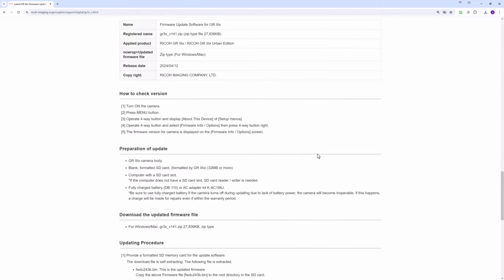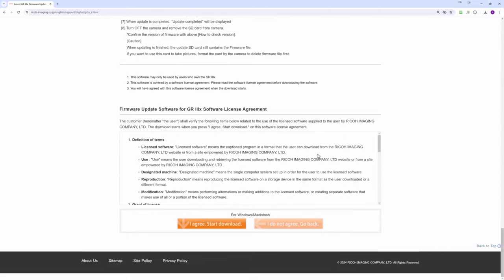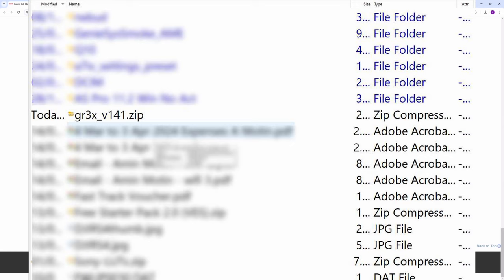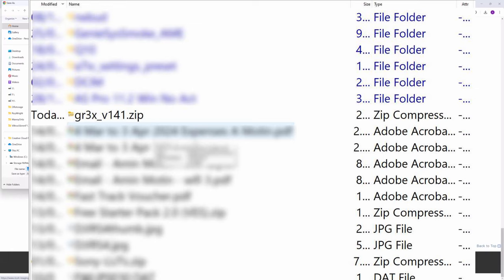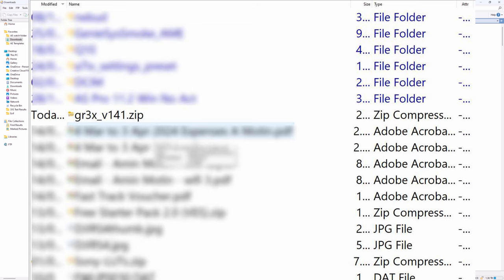I've got to agree to all the information and terms, and then we can download the file. You can see in this case the file name: GR3X_V141.zip. I'm going to unzip the file, and then I'm going to copy it — I'm using a particular file manager — and copy it directly to my SD card.